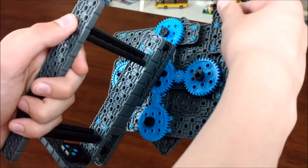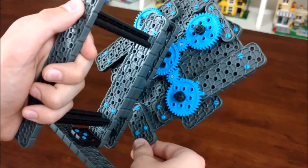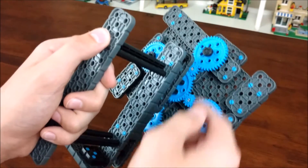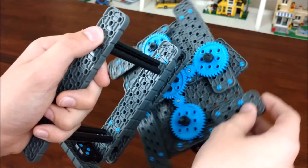So when I turn this, the center gear does not move, nor do the outside gears, and that's how it works.